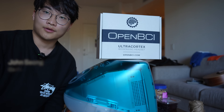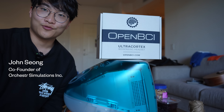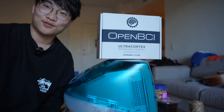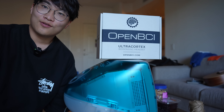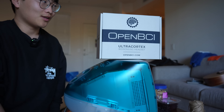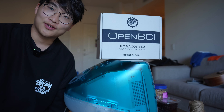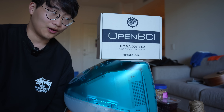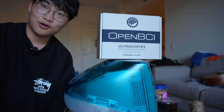Hey, what's up guys, John here. Today I'm going to review one of the most anticipated tech ever — probably in the history of this channel — which is the OpenBCI. This is a brain-computer interface that is completely open source, both in the hardware and the software sectors. They are completely open source and transparent.